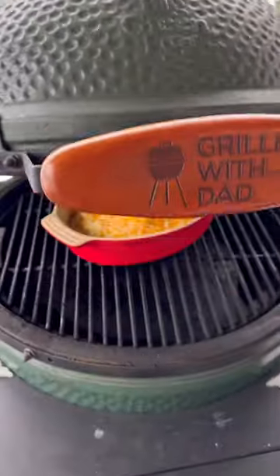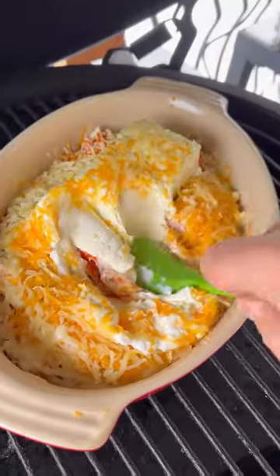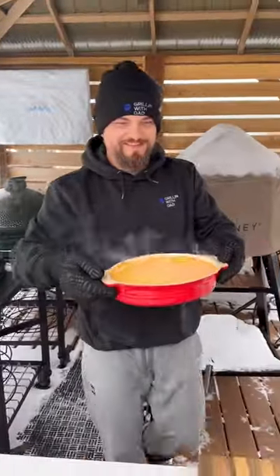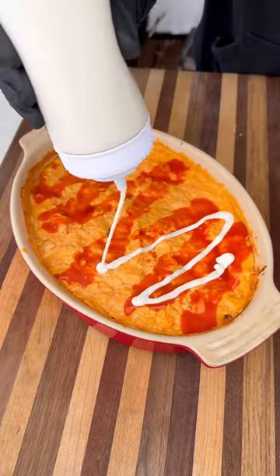This whole thing goes on the grill on indirect heat at 350 degrees. About 10 minutes in, stir it all together once everything softens up, and continue cooking until everything is nice and melty.